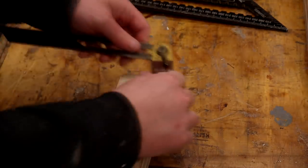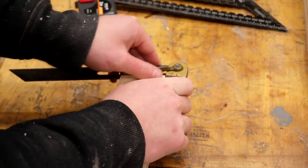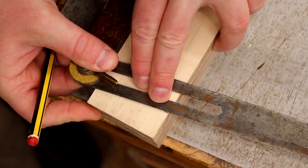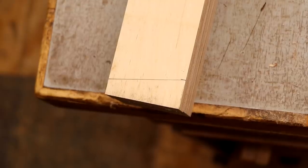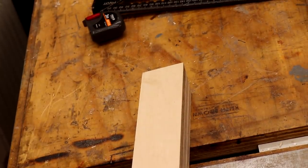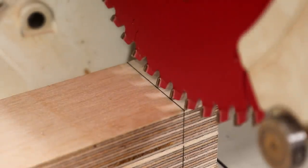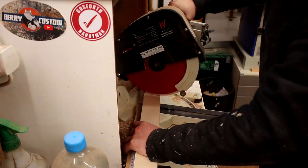Now I can use my bevel gauge to take that ten degree angle from the top of the leg, then line the bevel gauge up to the mark I just made and strike a line. That line will be parallel to the first cut and 725 millimetres away, which will be the height of the legs. Now I can line up my mitre saw blade to cut on that line and set up a stop block to make sure that all of my legs are cut to a consistent length.